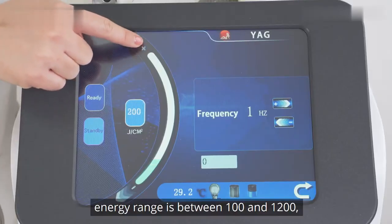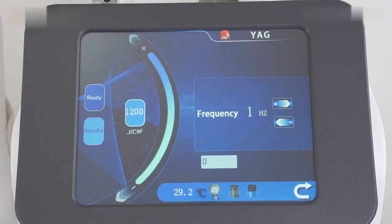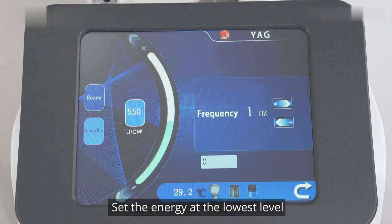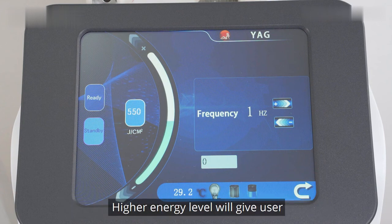Set parameters. Energy range is between 100 and 1200; 500 to 1000 is recommended. Make adjustments based on individual sensations. Set the energy at the lowest level when using it for the first time. When the user adapts, slowly raise the energy level. Higher energy level gives the user a stronger sensation of heat.